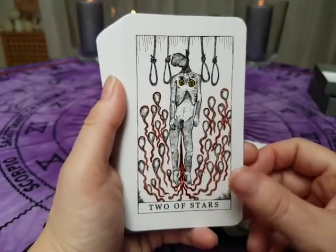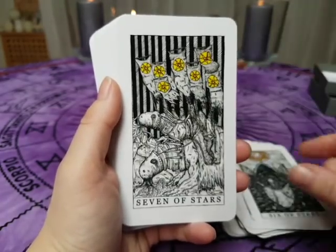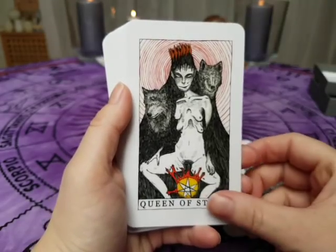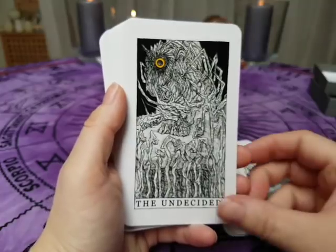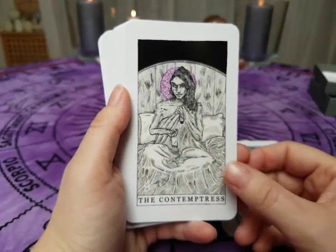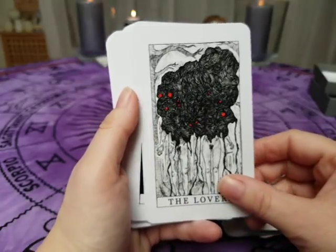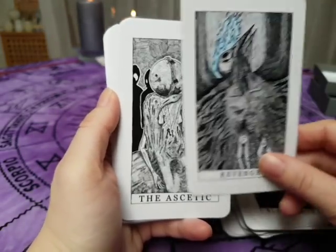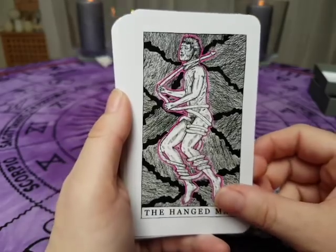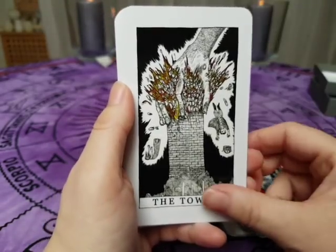This is Ace of Stars — so Ace of Pentacles — Two of Stars, Three of Stars, Four of Stars, Five, Six, Seven, Eight, Nine, Ten, Trial, Knight, Queen, King. Then the major arcana: the Undecided, the Sorceress, the Contemptress, the Widower, the Widow, the Hero Font, the Lovers, Black Smoke, Revenge, the Ascetic, the Void, the Will, the Hangman, the Open Grave, the Treachery, the Degenerate, the Tower, and the Star.